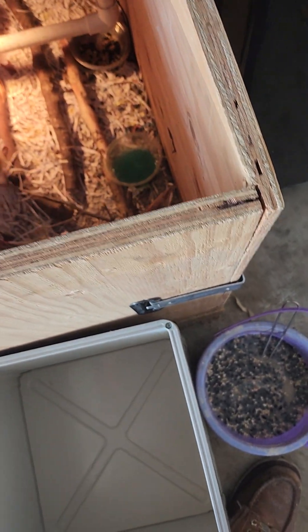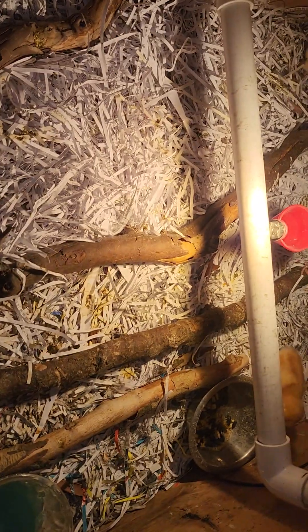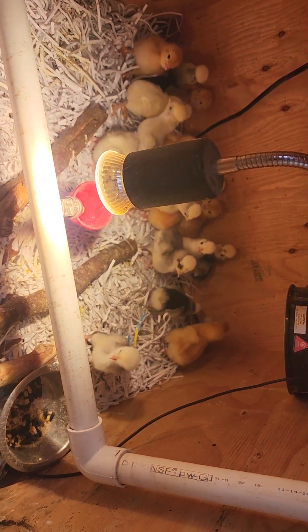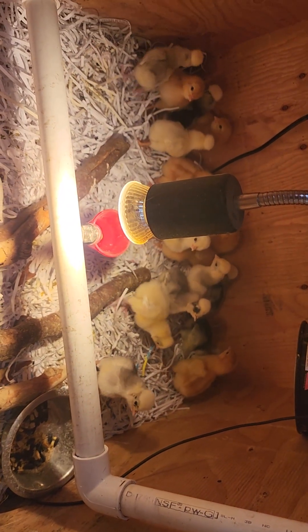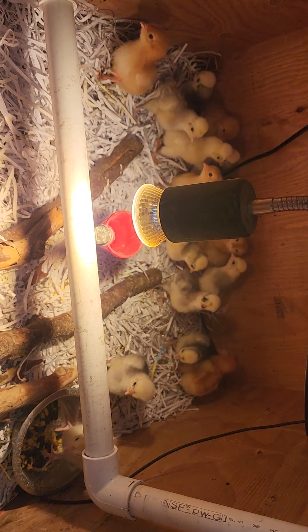I'm doing a spring run this time. The last run was a winter run — I bought 15 of them in November and I've only got one left. This run, I got all top hats and some reds, some Rhode Island Reds. Six Rhode Island Reds and nine top hats. One of them top hats is a rooster.